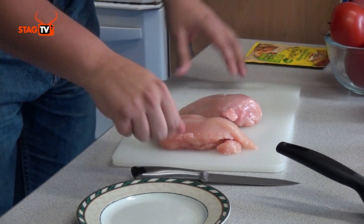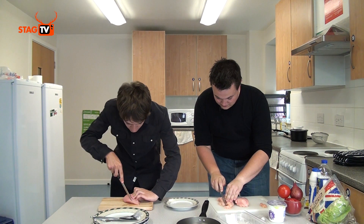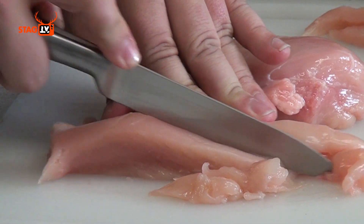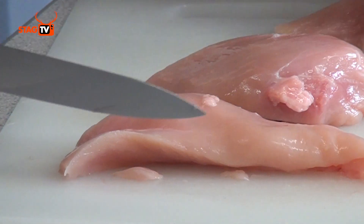What we're going to do is take your knife and you want thin strips — cut long lengthways along it. You can use frozen chicken; frozen chicken is obviously cheaper. You can get a kilogram bag from Tesco's or any other supermarket for about three or four pounds.